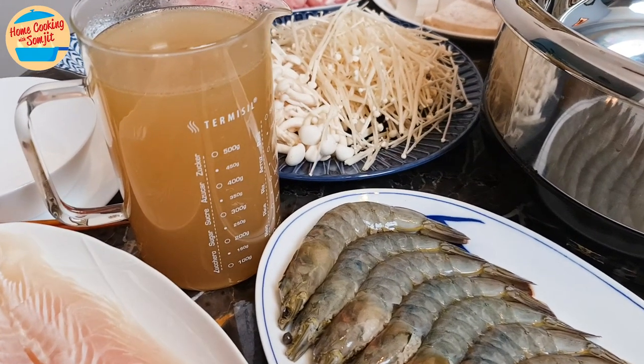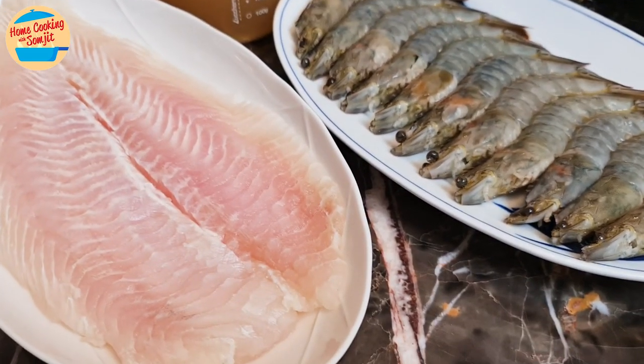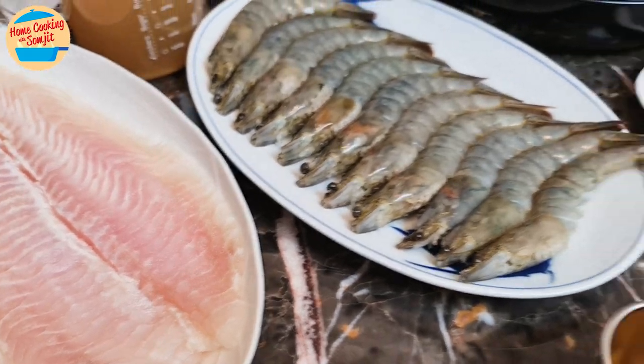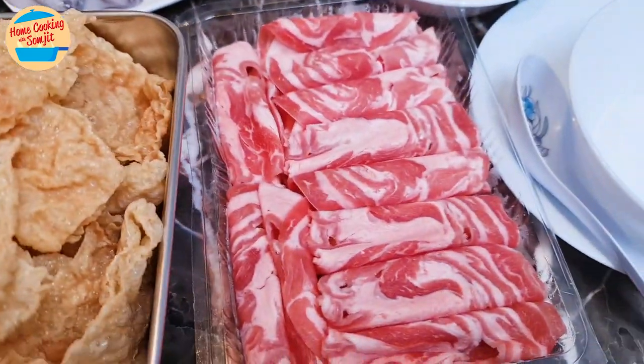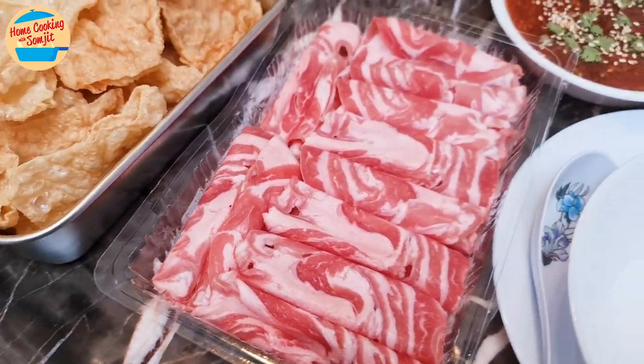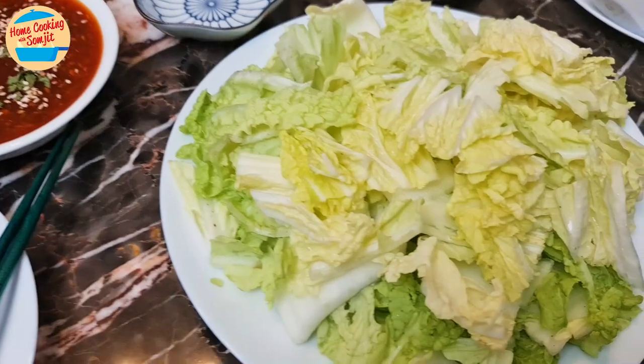We have the homemade stock base and the refills. Filet fish, prawns — clean and devein, fried yi mie and fuchok, shabu shabu pork slices, squid — clean, homemade steamboat dipping sauce, and cabbage for sweetness.